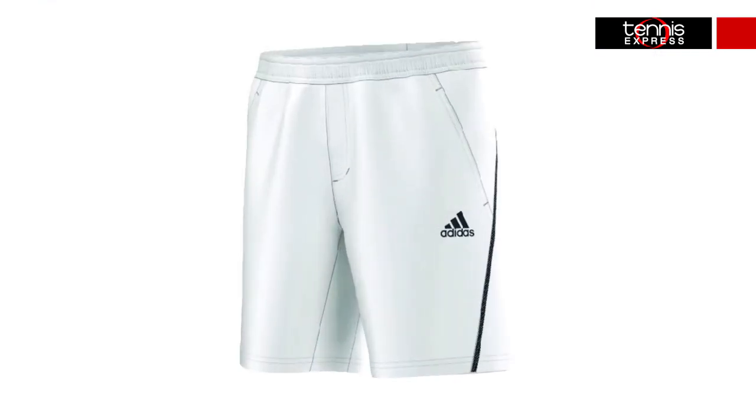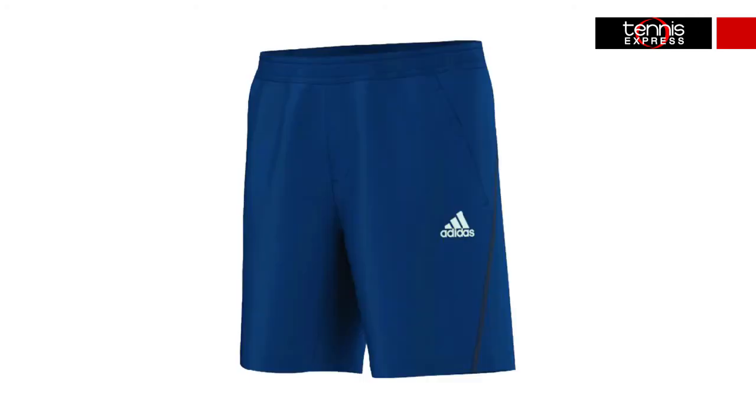This tee features four-motion technology for excellent movement. Pair this with the Adipower Barricade short, which comes in 8.5 inch and 9.5 inch. It features lightweight Climacool fabric for moisture control and superior comfort.